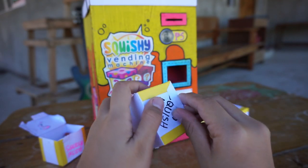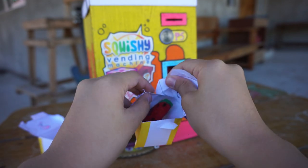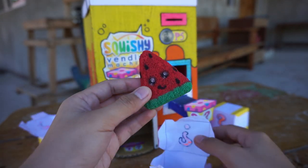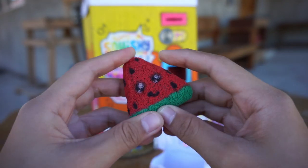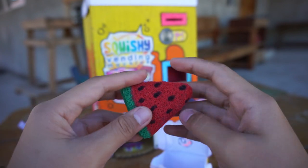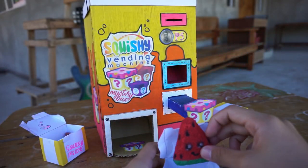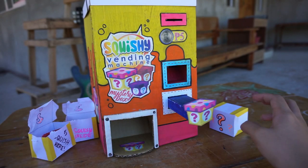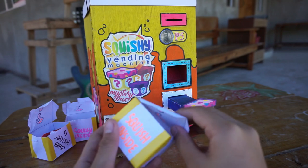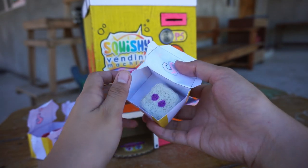For the second mystery box, we have a watermelon — a watermelon squishy! And for the last one, a die.